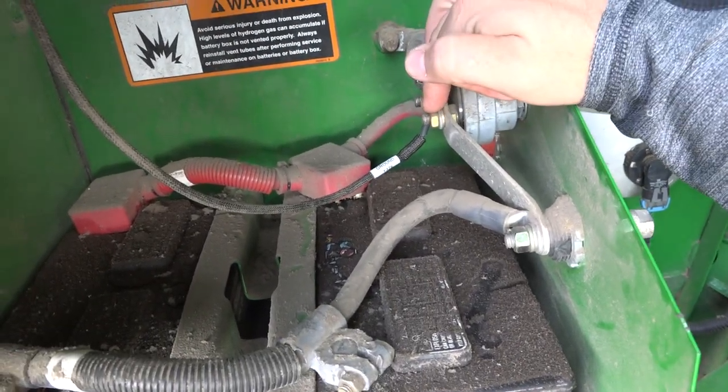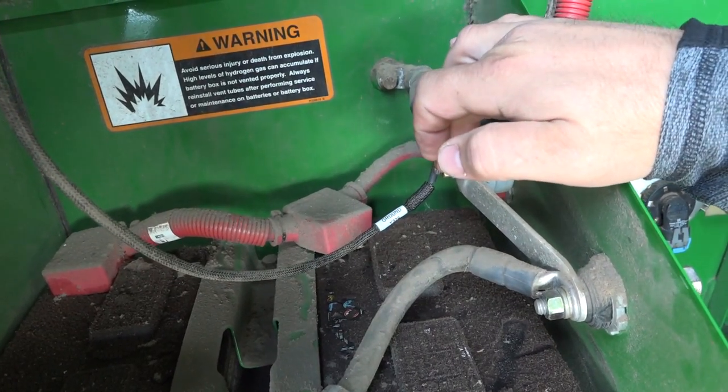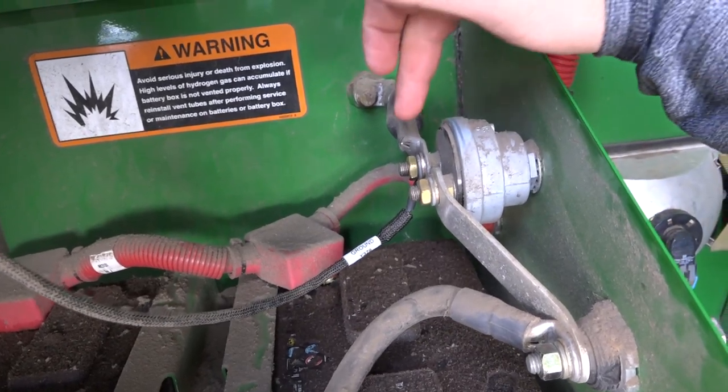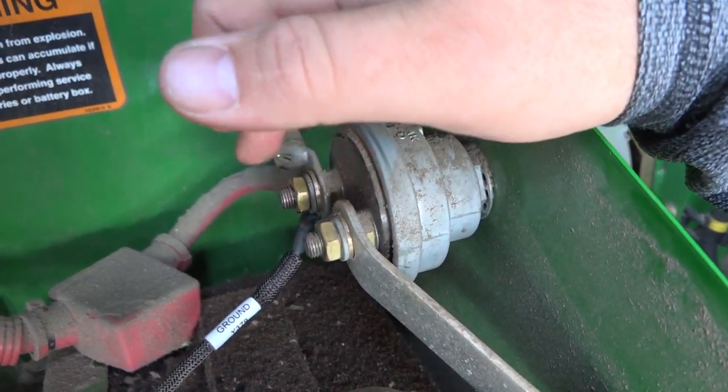If you ground to the battery side of the switch, you're going to have your lights show up when you shut your switch off and it's going to drain your battery even though you have your switch off. So make sure you're on the keyed side of the negative switch.